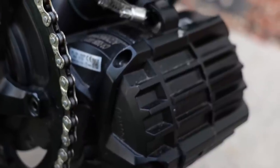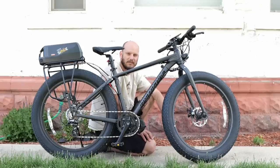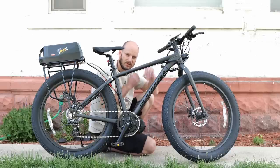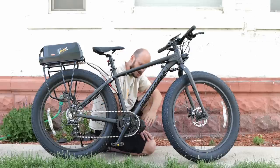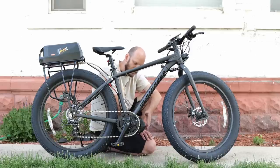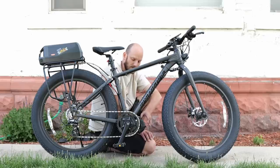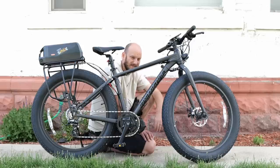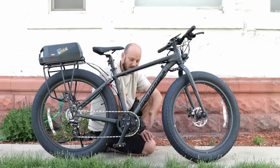This is the new Bafang. Everybody keeps asking whether the BBS-O2 or BBS-HD is going to go away — there are no plans for that. The O2 and HD are awesome motors; their biggest claim to fame is that they can be fully programmed with a free program and a $15 cable. Not so much with this motor. So it comes down to whether you're someone who wants to fine-tune every parameter, or someone who just likes the performance mid drives give.